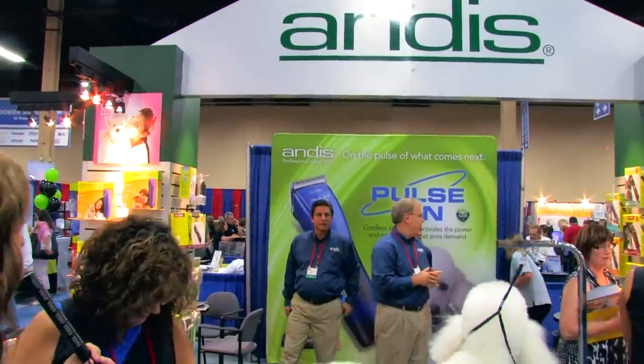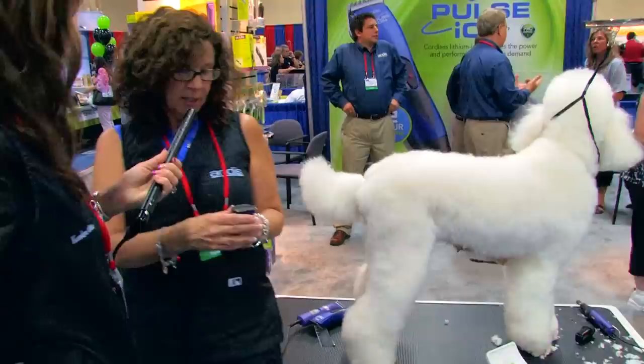What blade length are you going to use on her feet? I'm going to go with the 15, just because I don't know this dog. If she was a black dog I would be at a 30, because it's cleaner. It's easier to get around the toenails and get all those little wispies, but all the light colored poodles tend to clip or burn easy.